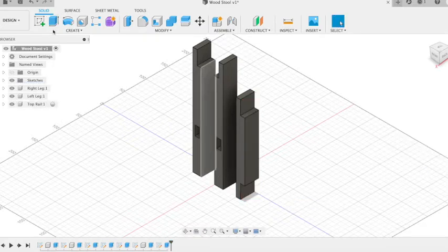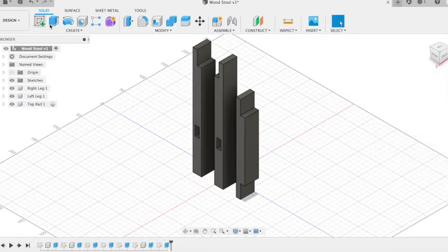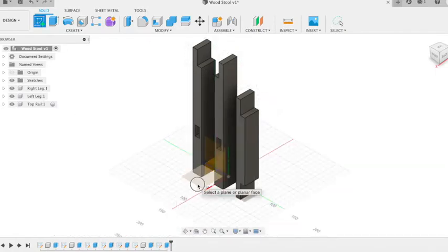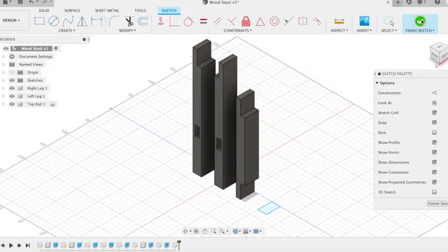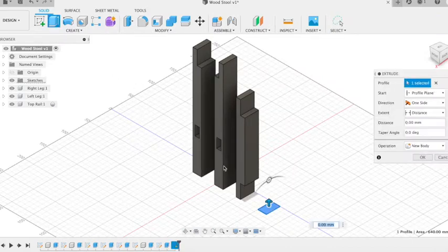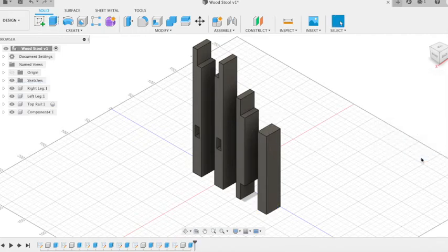We can now use the inspect tool to measure the distance between the two joints — that's 136mm. Remember that for our next piece. When we create our bottom rail, we'll start off by sketching the same profile size as before, so 20 by 32mm. Finish sketch. Then we're going to extrude that one. We said it was 136 between the joints; we need to add in an extra 10mm on either end, so it's 156 to allow room for our tenons. Finish that up as a new component.